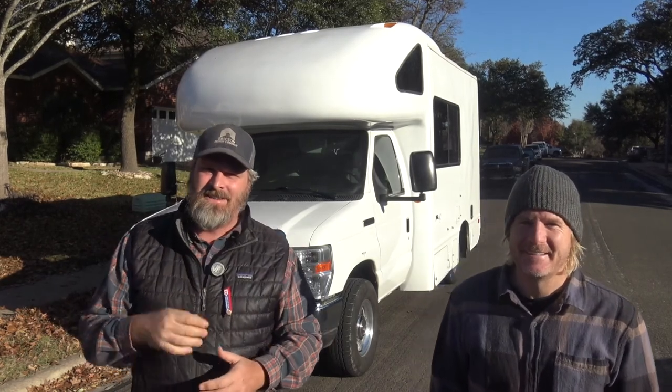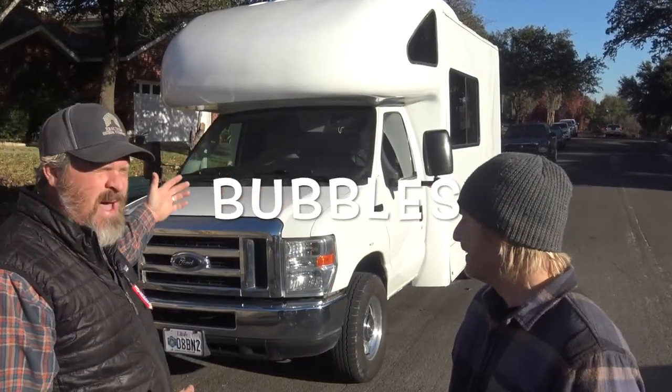Welcome back to The Shop Guys. This week on the channel I've got my good friend here, Nate Dogg, the master of disaster. And this is Bubbles, his badass RV. He's actually remodeled it and designed it himself. It's really, really nice. Take it from a professional carpenter — he did a really cool job.